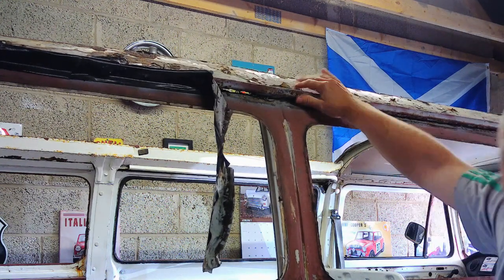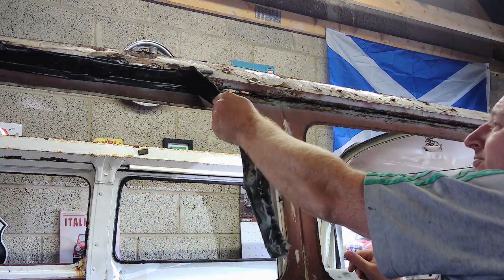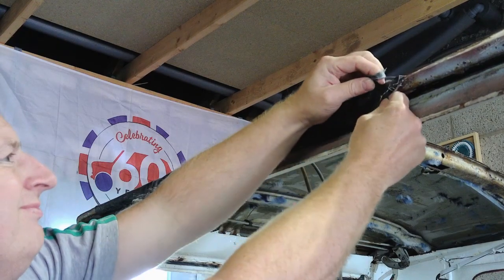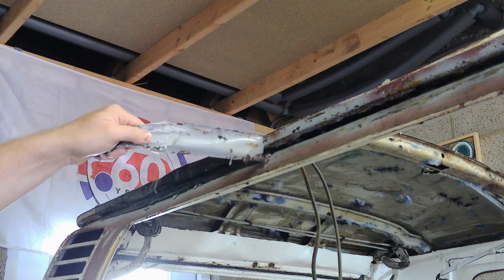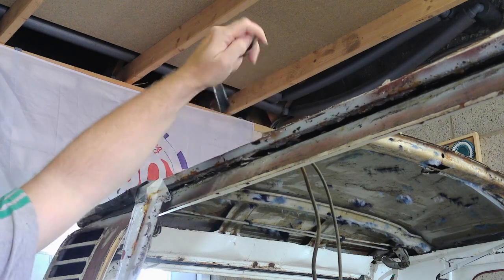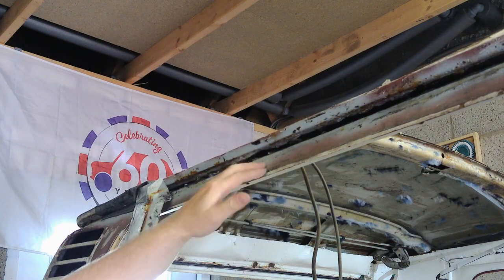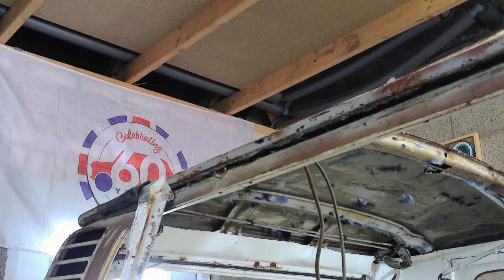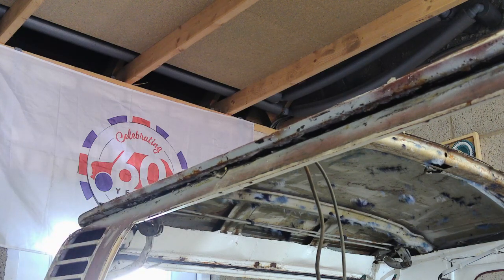It's pretty much not held on by anything, but that's what I want — to get right to the bottom so I can build it back up. Going back to my earlier videos, this was all filled and bunged with filler. It was just ridiculously done. So I knew when I started scraping it away that it was going to open a can of worms. Welcome to that can of worms.